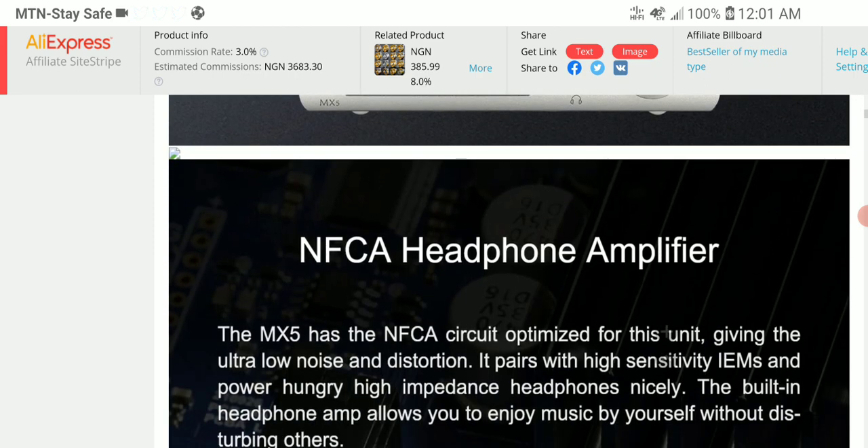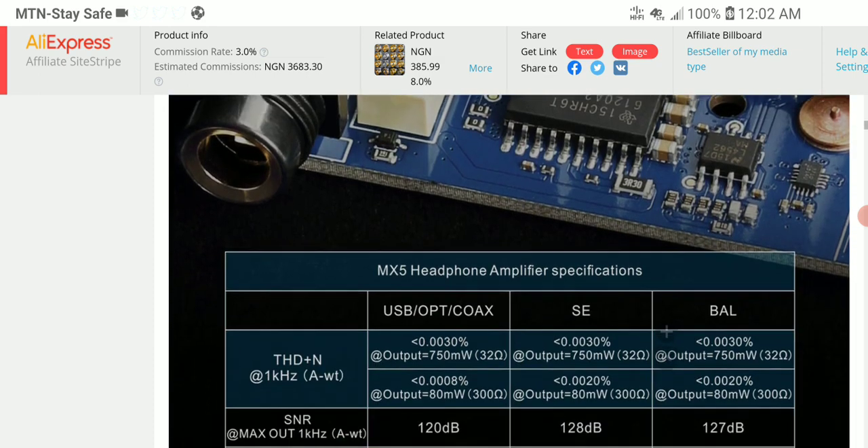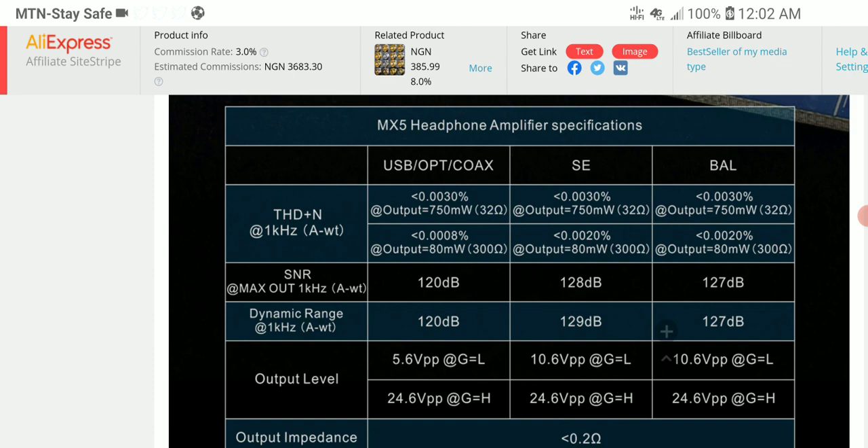It supports high-res audio and it's powerful — reasonably powerful enough to please any audiophile out there. The single-ended output is good enough, and the balanced output is as well good enough.